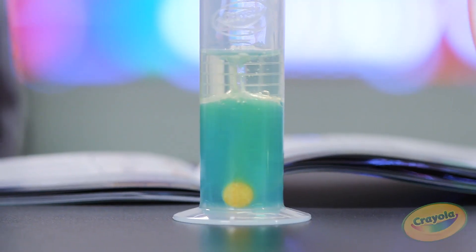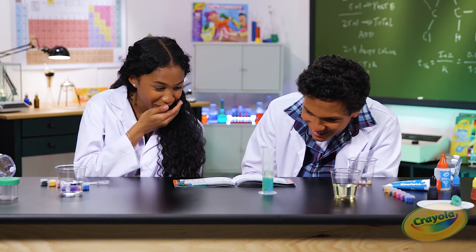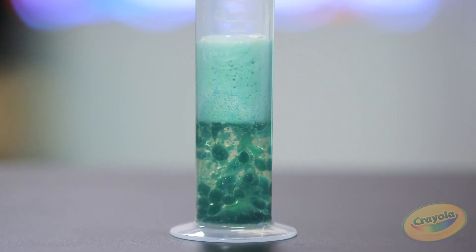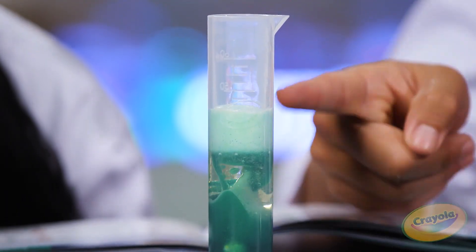Awesome. Wow, that's so cool — it's going to the top. Oh my gosh, and it's like it's only happening in the center. I could watch this all day. You can see it's rising there too.